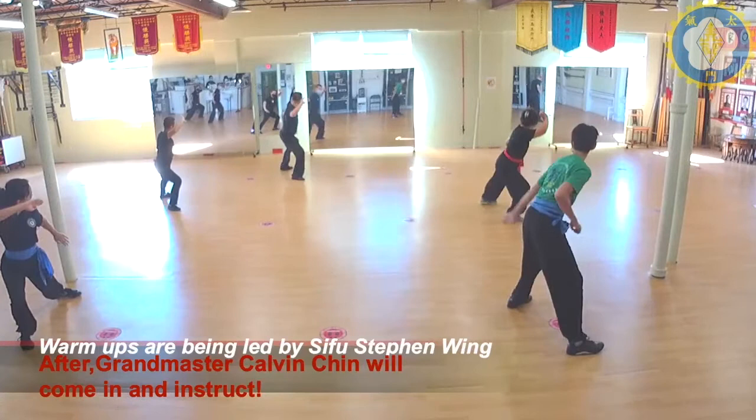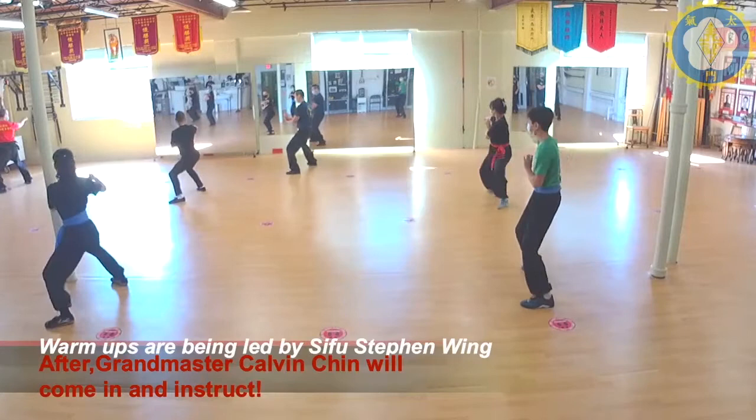Lean. Chop. Scoop. Kick. Punch. Right here on the top. One. Two. Draw. Slide.